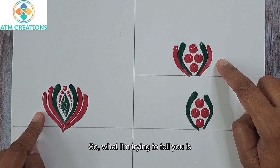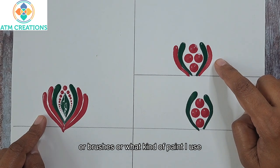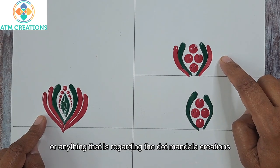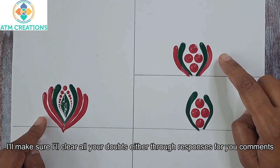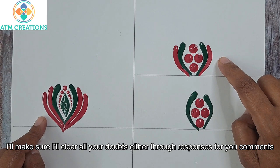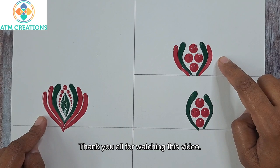So what I'm trying to tell you is, if you have any questions or doubts regarding the brush strokes, brushes, or what kind of paint I use — anything regarding dot mandala creation — please do comment in this video. I'll make sure to clear all your doubts either through responses to your comments, or if a video has to be made, I will make it from the first week of October. Thank you all for watching this video.